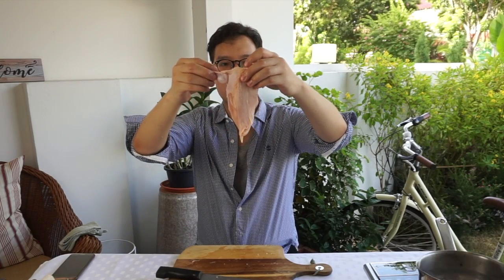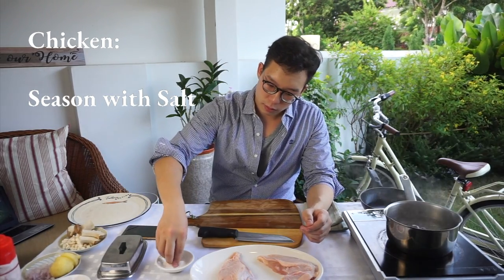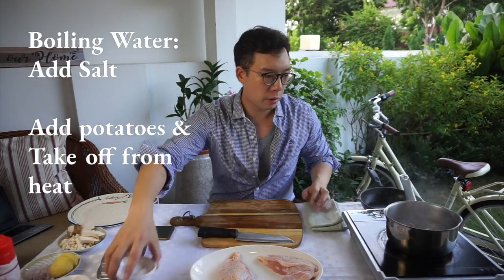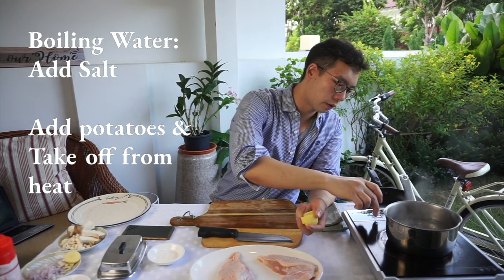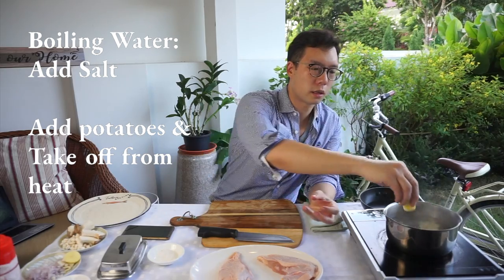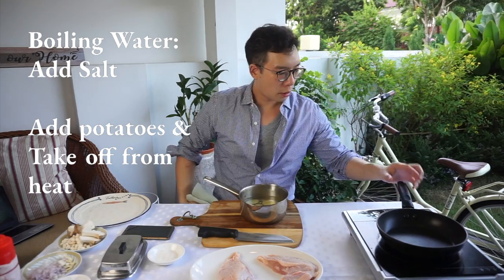A supreme of chicken with a bit of drumstick. I've got my chicken breast — we're just going to season it with a bit of salt. I've got a bit of boiling water for my potatoes. In it goes. Switch off the fire and just let that slowly, slowly cook. While we take that off the fire, we can sort of cook our chicken.